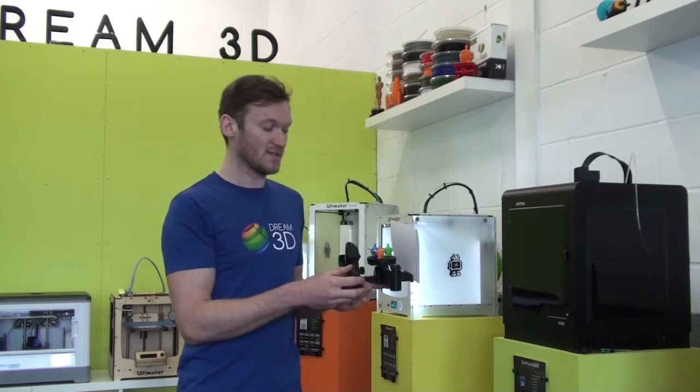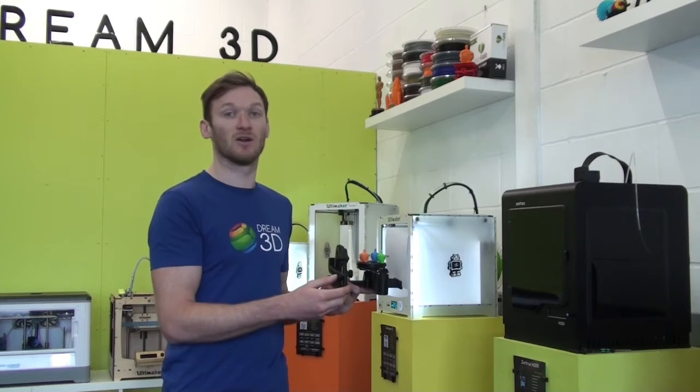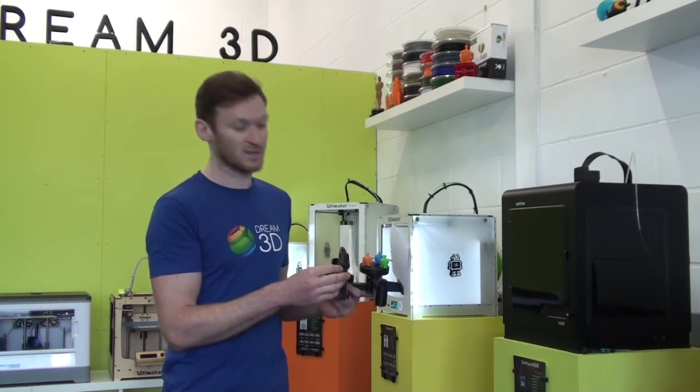So this is our final piece all put together. This is a really great, innovative idea, and we'll be using it a lot in our studio to shoot all the smaller prints.